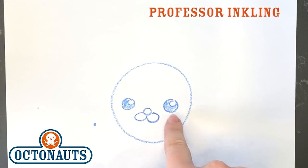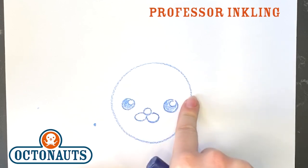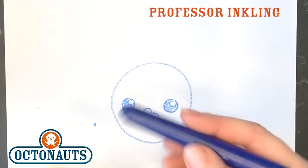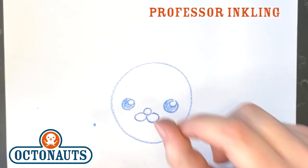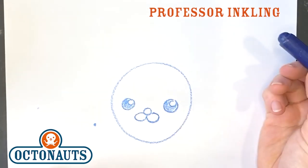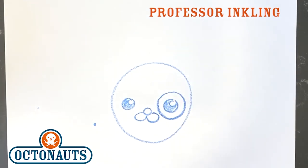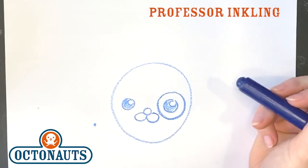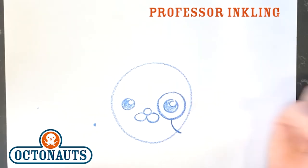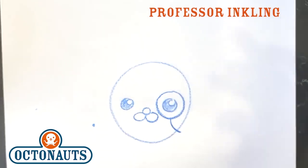So what does Inkling have that the other Octonauts don't have for his eyes? It's a monocle. I don't know if any of you Octocadets know what a monocle is, but it's basically like glasses but it's one glass so that he can see — I guess his one eye needs a little help. To draw a monocle, you're going to do a circle around his eye just like that — a nice big circle — and then a half circle coming out from his monocle piece, just like this. And that chain helps keep it from falling off his face.